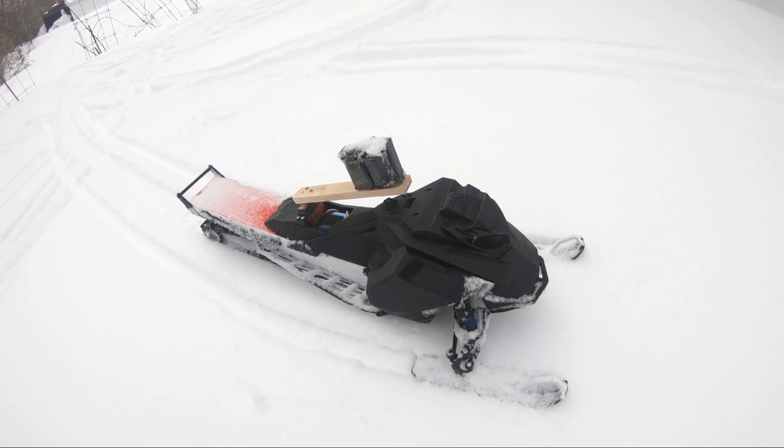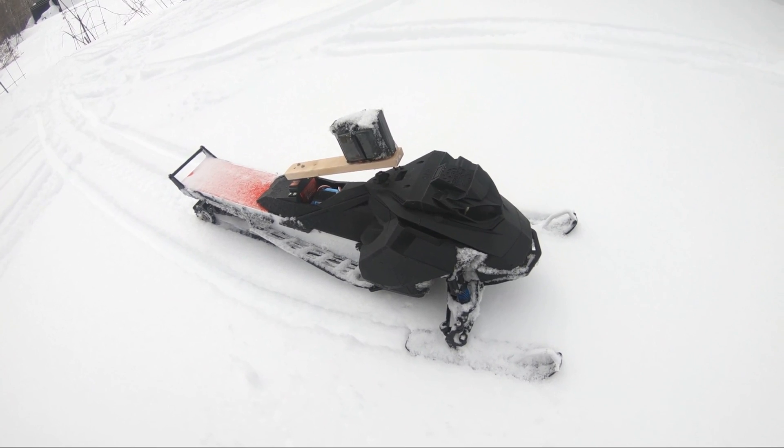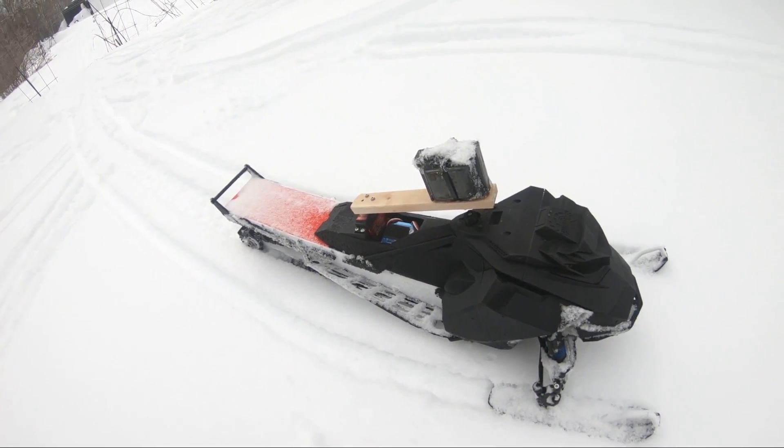This video is about something very unpractical that causes probably more harm than good, but it was a fun experience to try it nonetheless.